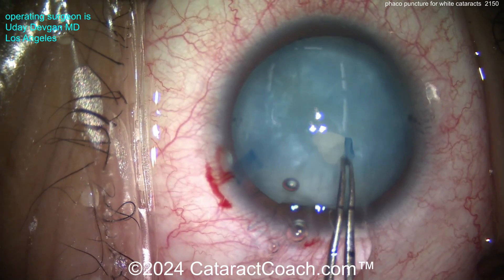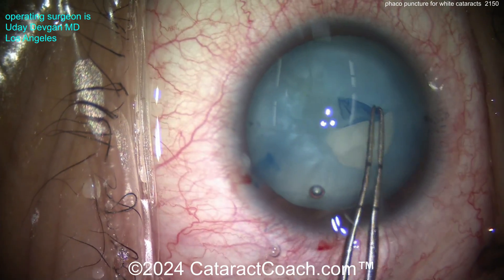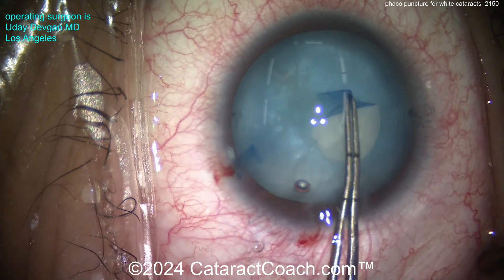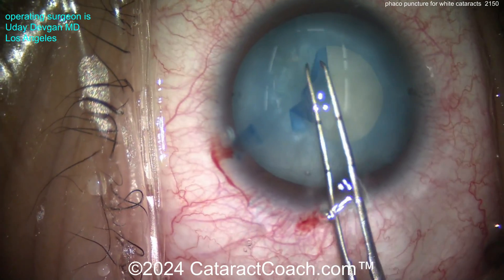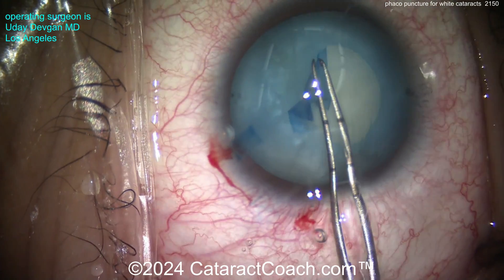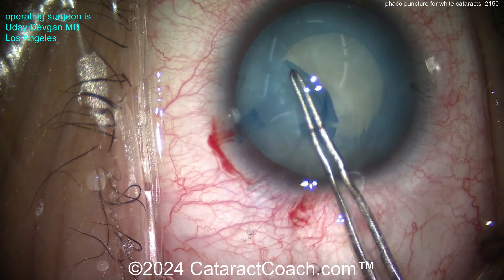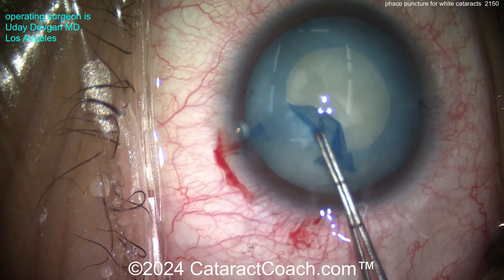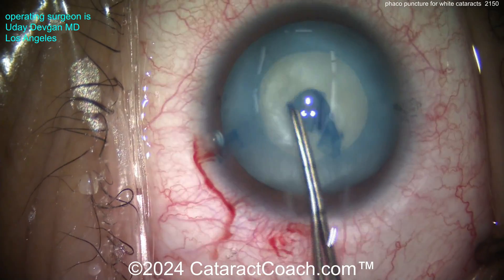The bag is now decompressed, and we can create a normal rhexis. I'm using forceps to create a nice beautiful rhexis. Going slow — if I notice it wants to run out, I'd quickly drag it to the center and complete a round or even irregular rhexis, as long as it's intact. Luckily it's decompressed enough to complete a beautiful rhexis.